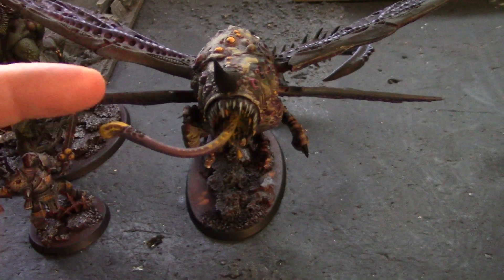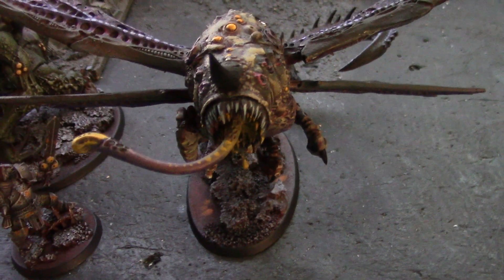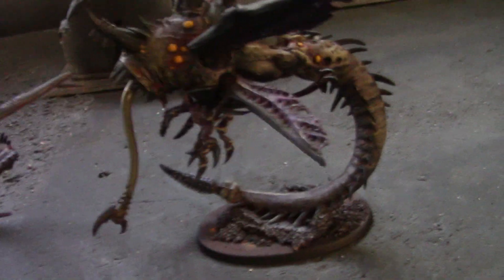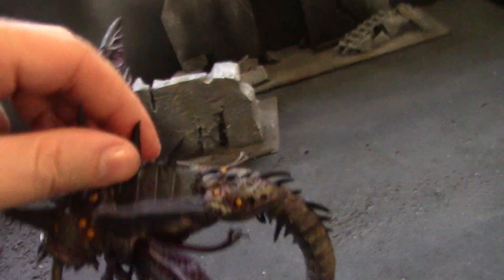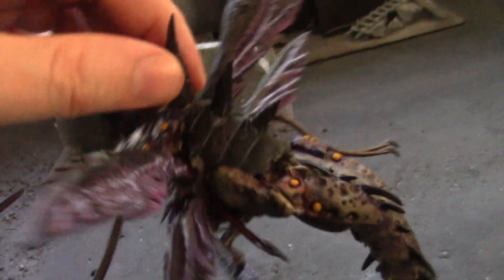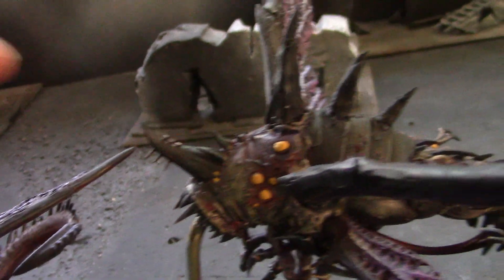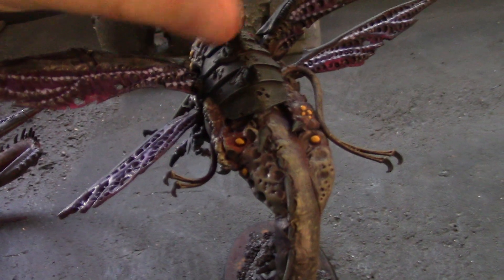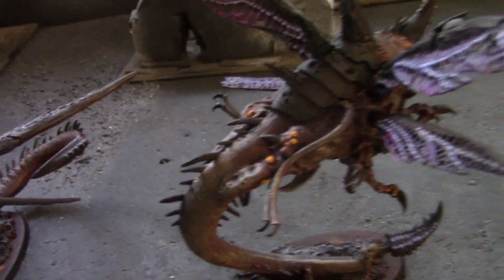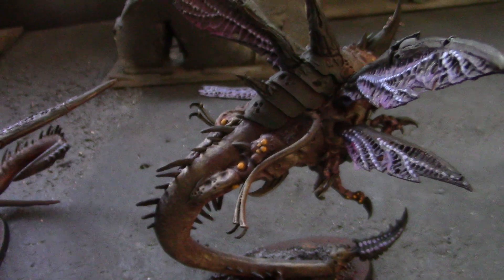This is a Venom Cannon extra piece — the connector piece from the arm — actually from a Hive Tyrant kit. On this guy I got a Hive Tyrant flying tail with an extra hook, and the wings. This is the head from a Toxicrene. I used green stuff to build up some horns. I'm not really that great at green stuff, but I've got kindergarten level skill. With a little patience you can do that, and I worked up some side pieces here to kind of bring in the continuity.